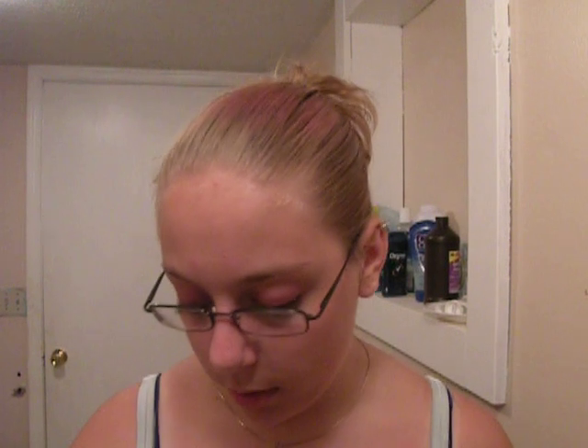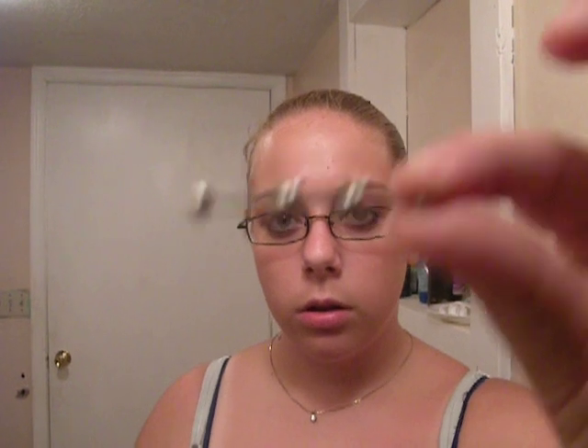The technique I want to show you today — you use the same technique for ones like this, this, this. Any barbells that aren't straight, this is the technique that you use.